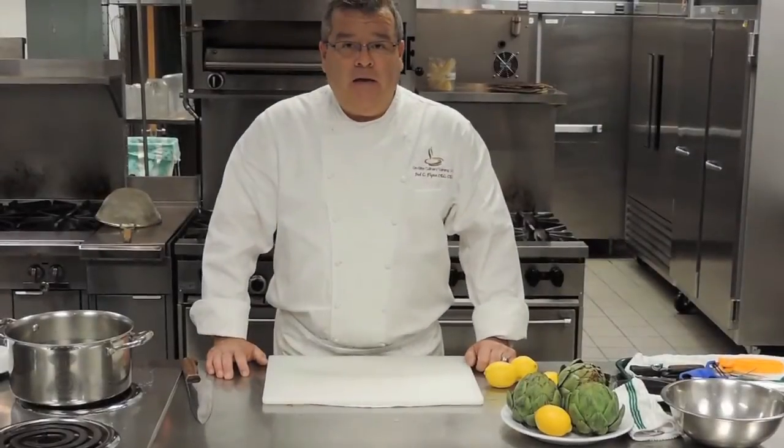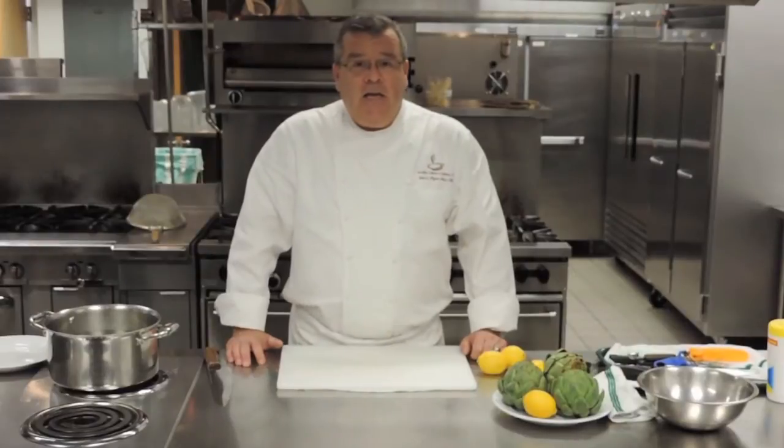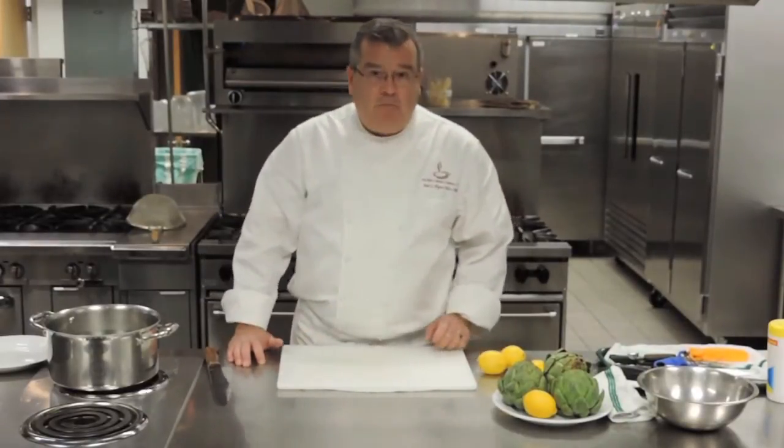Hello, this is Chef Judd Flynn from OnSite Children's Solutions here in Blacksburg, Virginia. Today I'd like to show you how to break down a whole artichoke, which is part of the ACF practical exam.